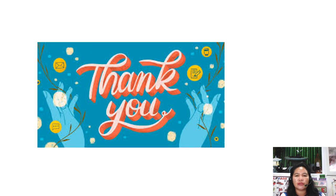Thank you for watching. Please study this because our next slides will be our assessment. Goodbye, class.